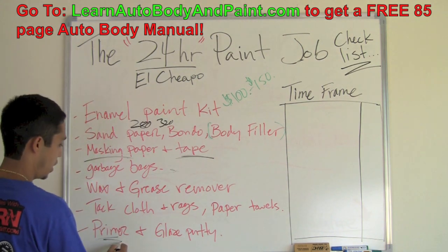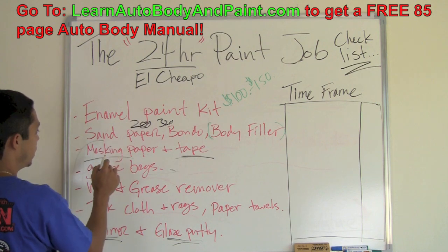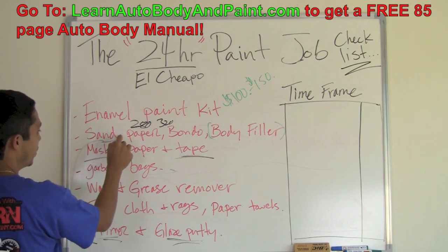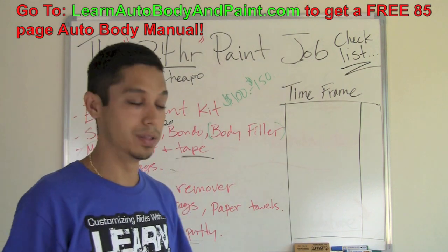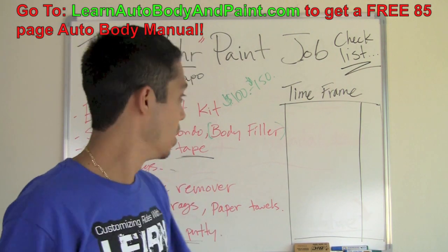I forgot to add: your primer and glaze putty if you're doing the Bondo part. If you're doing body filler work, you're going to need the primer and the glaze putty if you want to make it look a little better.